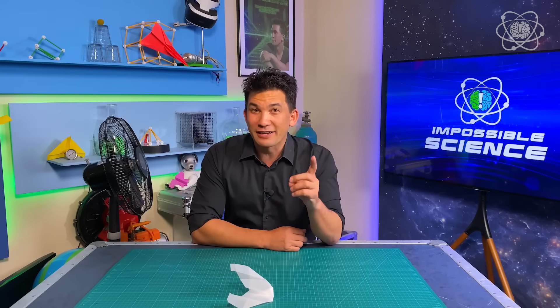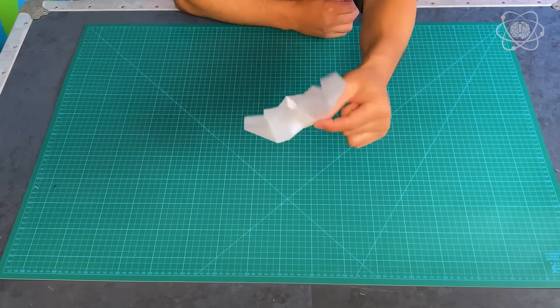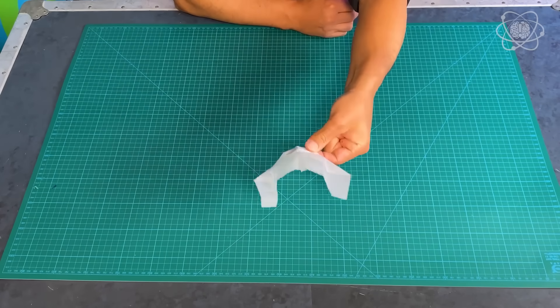Now, what you just saw with the fan — that's a total illusion, but that doesn't mean it's impossible. In fact, today I'm going to show you how to make one of these. This is a walk-along glider, or forever flyer. Believe it or not, these will actually fly forever as long as you're willing to walk alongside it. But if you didn't understand how they work, it would look like magic. So let's cover the four forces of flight.